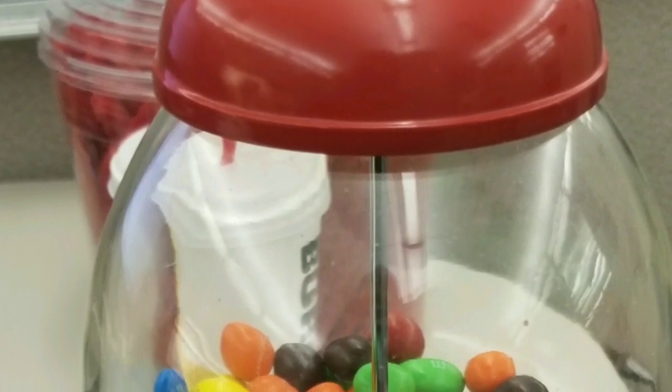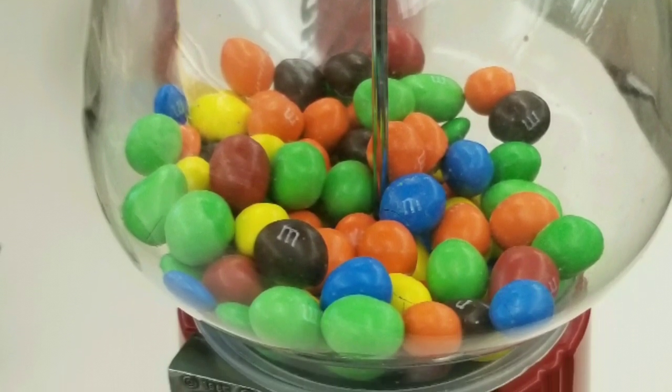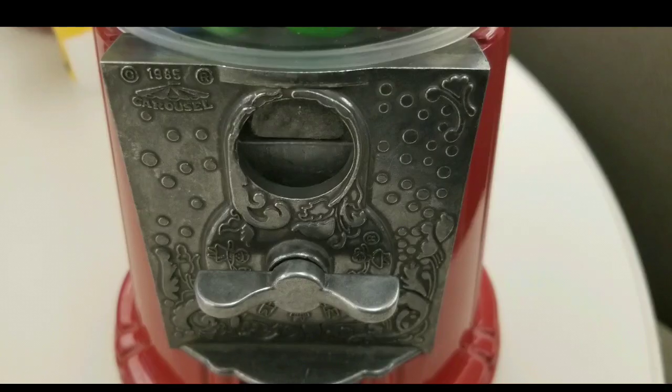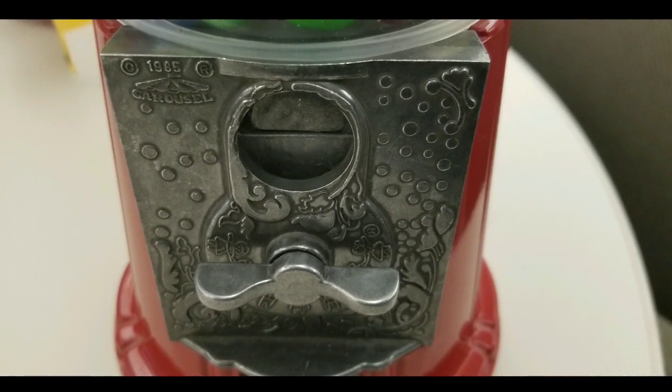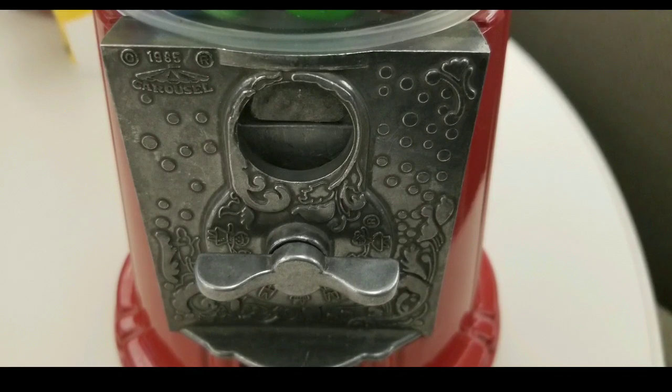Replace the cap and fill it back up with candy, and you are done. If someone turns that knob too hard, it might bend that little tongue — so all you need to do is re-bend it back. That's it. Please like, subscribe, and click the bell button for more notifications on my channel. Leave a comment below if you have a 1985. See ya.